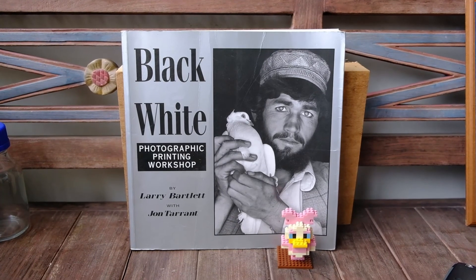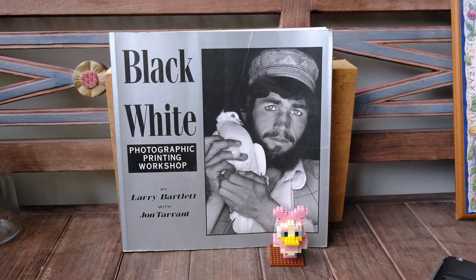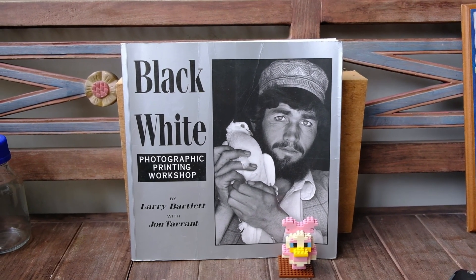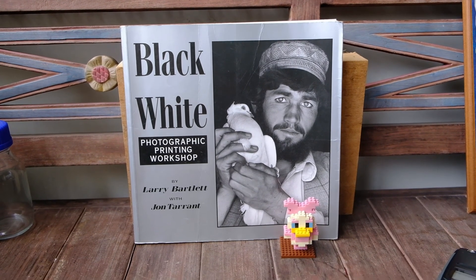This is the scene for today. The subject is just a photographic book with big text on its cover, so that we can see how it turns out as a mirror image and how we can correct that.